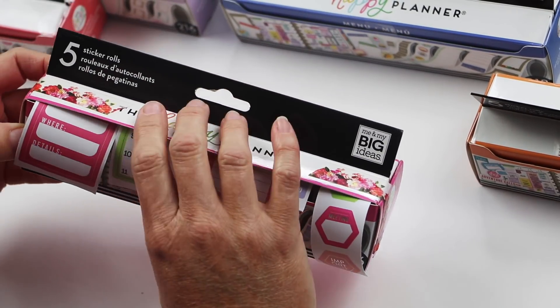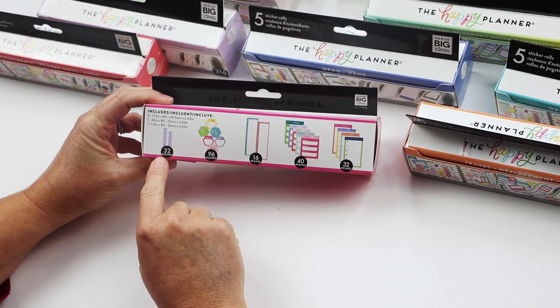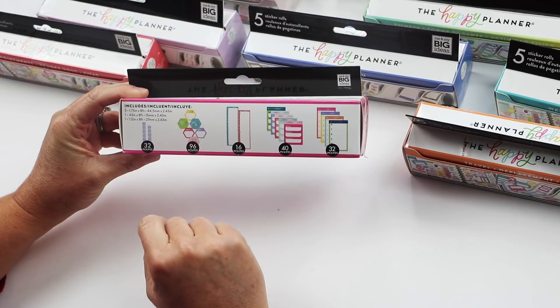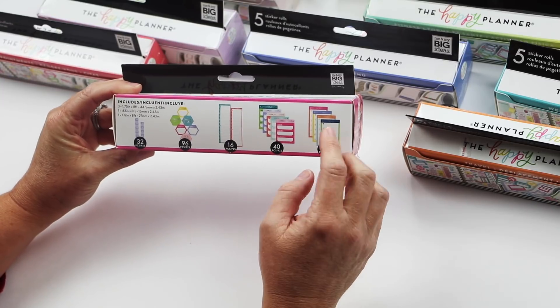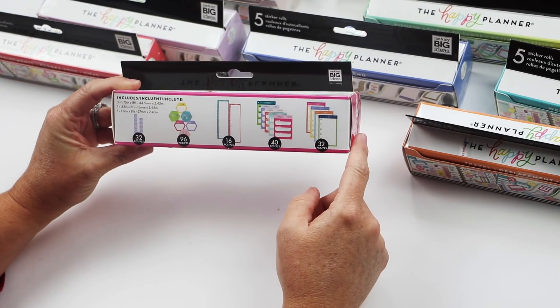This first one I've been showing you is called Schedule. The counts are on the back — you'll get 32 pieces of the hourly ones, 96 pieces of these cute little hexagons, 16 of these long stickers, and 32 of these. You can see that it's a lot of stickers — you don't normally get that many of the same kind in a value pack.